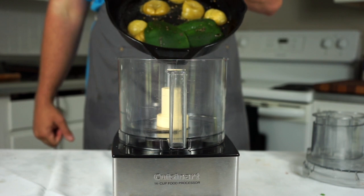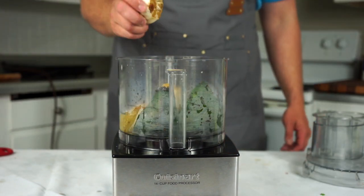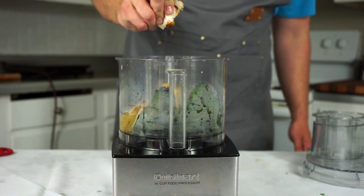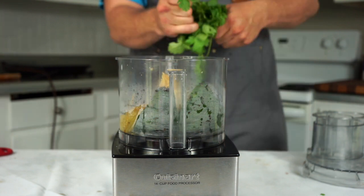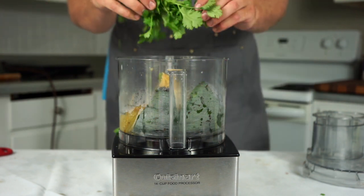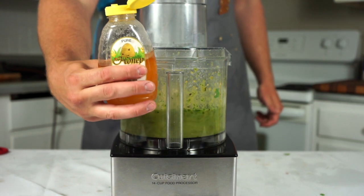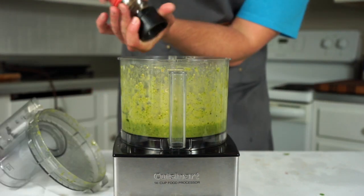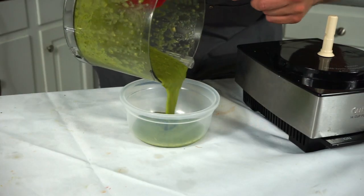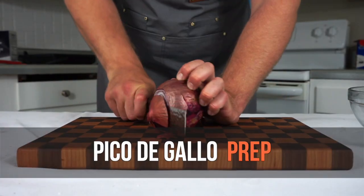We are then going to put those ingredients into a food processor or a blender with an entire bulb of our roasted garlic — you can just squeeze it out like this into any dish you choose. Be careful if it's hot; you don't want this molten garlic lava on your hand. We'll add about a quarter cup of cilantro and blend it. As it's blending, we're going to stream in about two tablespoons of honey — this is kind of the kicker ingredient in our salsa verde — then adjust the seasonings with salt and pepper. You can also add some apple cider vinegar to the salsa if you want.